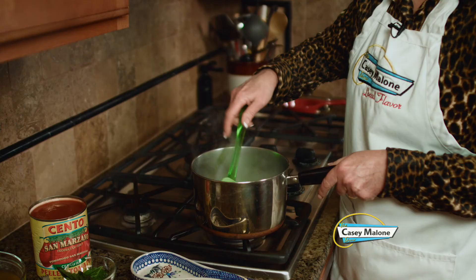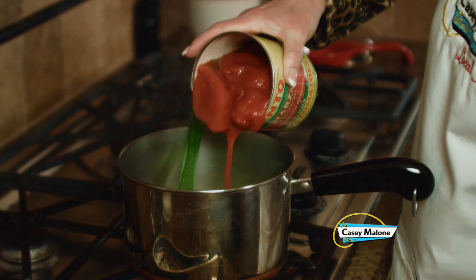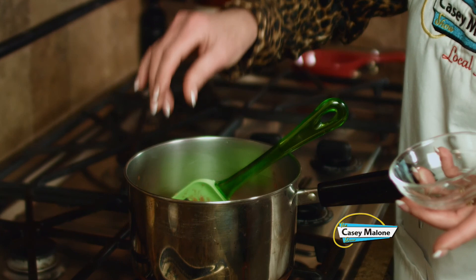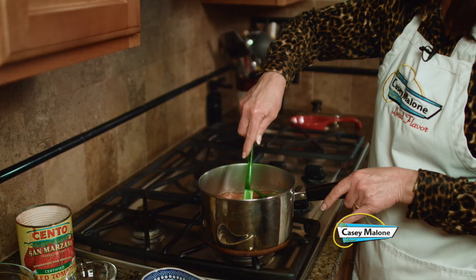I'm just going to mix this together and let this soften for about five minutes. So now I'm going to add my tomatoes in juice. Make sure you get the San Marzanos — there is a difference. Three or four dollars a can and you can taste the difference. I'm going to add about four basil leaves and two cups of chicken stock. But if you want to keep it vegetarian, you can use vegetable stock. I like stock better than broth because you can get it lower in sodium, and it adds a richer flavor to the soup.